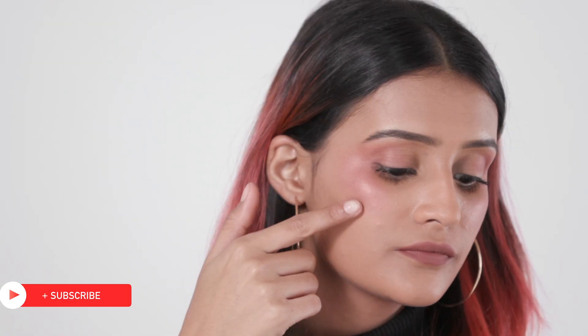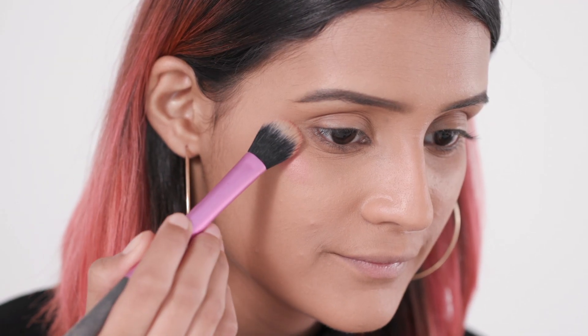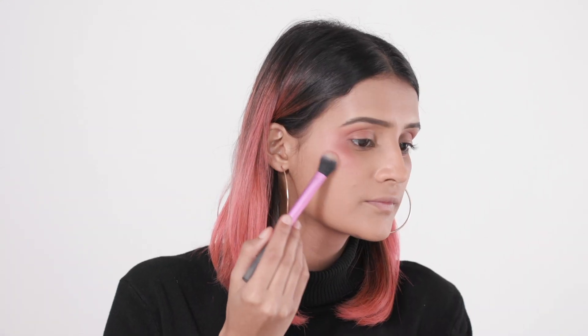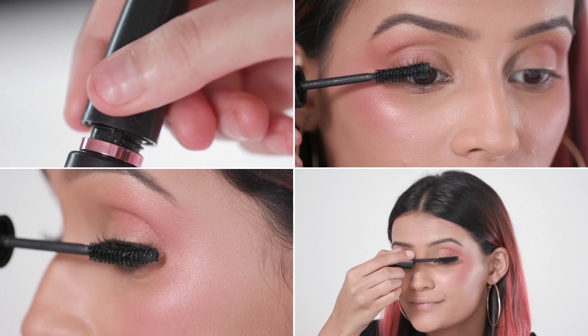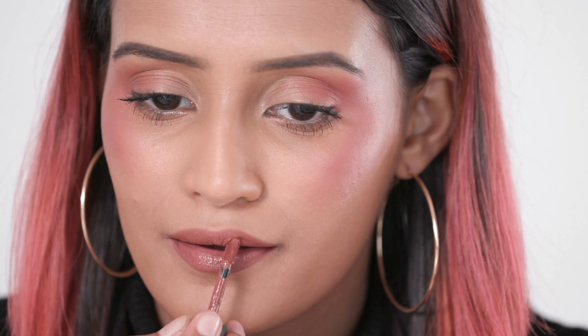Do you want to get runway ready in just 2 minutes? This unique blush technique is sure to turn heads. Use a pigmented shimmery blush and apply directly onto the highest part of your cheekbones, then blend it into the outer corner of your eyelids and under your brow bone. This dramatic look can be attempted by anyone — so pick your favourite blush and try out this bold yet wearable new look. Keep the eyes subtle and add just a hint of mascara. A warm brown shade will be the perfect finishing touch for this look.